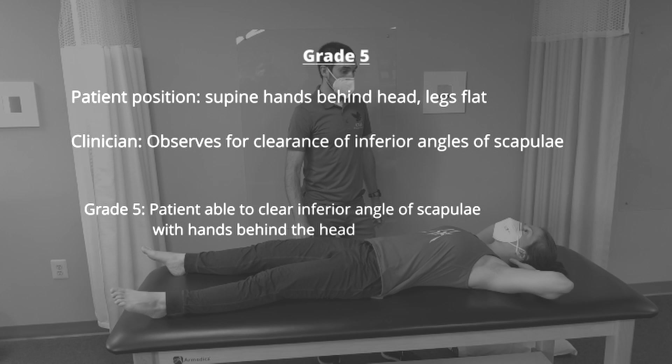To test for grade 5, the patient is positioned supine with their hands behind their head and their legs flat. If the patient is able to clear the inferior angle of the scapula, then it's considered a successful grade 5 test.